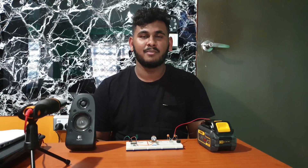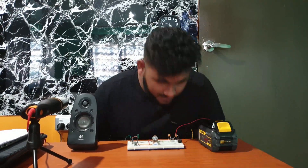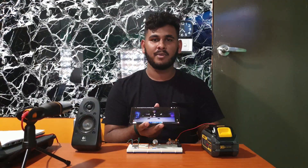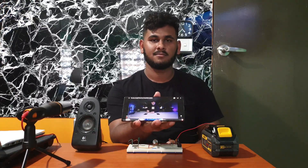This is my voice without amplification. This is my voice with amplification. Here is a comparison of sound without the amplification system and sound with the amplification system.